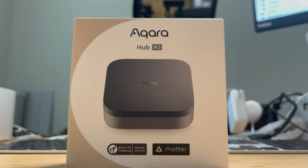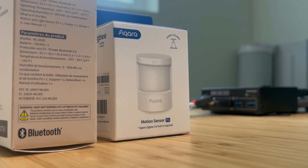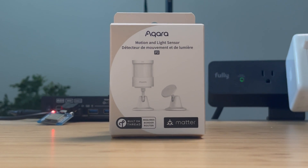This is Aqara's Matter-enabled hub, the M3. Not only can the M3 support the classic Zigbee lineup, but also Aqara's Matter-enabled products like the P2 motion sensor. Here are the top three features you should know about the M3 hub.